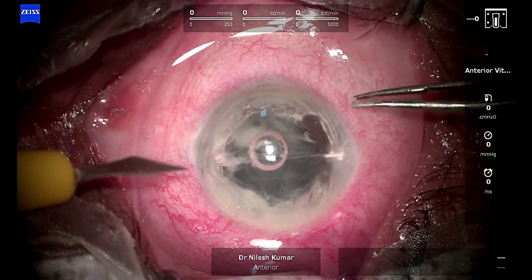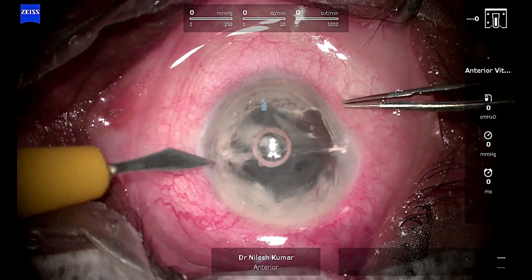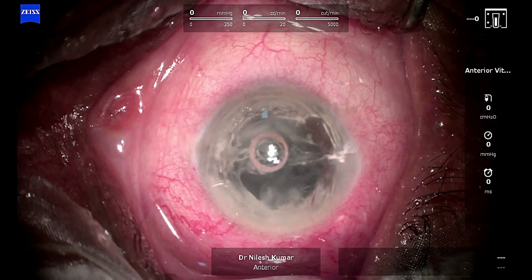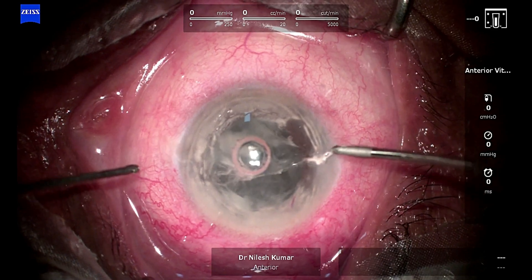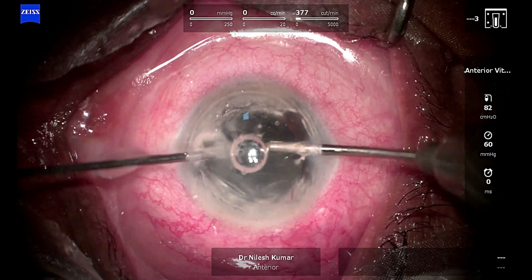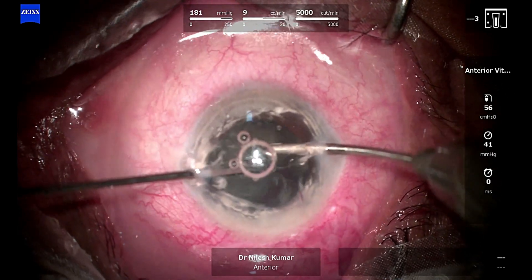Through the side port the cutter was not entering — I was not very sure why — but I didn't want to traumatize the tissue too much. I thought I would enlarge the side port but I went too far and made it quite large, which was not supposed to be. Now we are going to enter again through the side port from the right side.